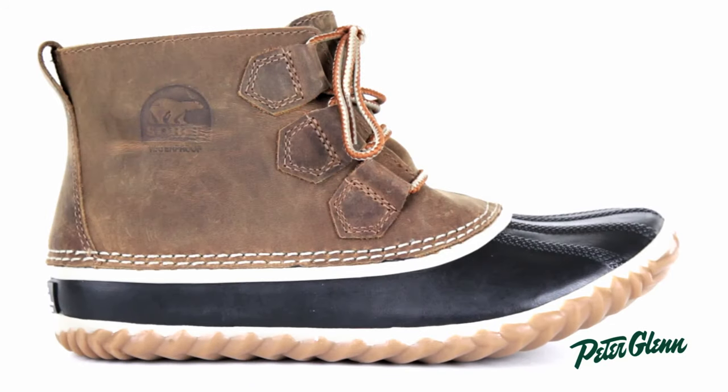Hi, I'm Rachel from PeterGlenn.com and this is the Sorelle Out and About Waterproof Leather Boot for Women. This ankle boot is really unique, trendy, and very comfortable to walk around in.